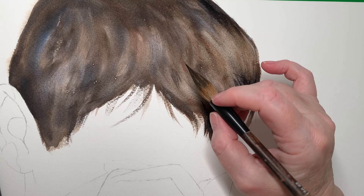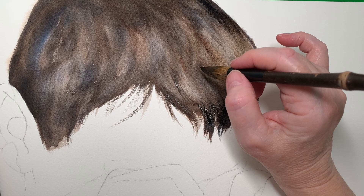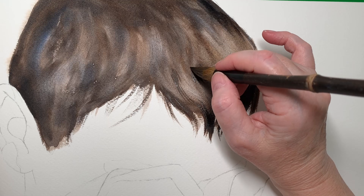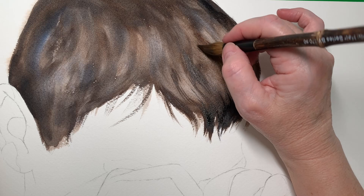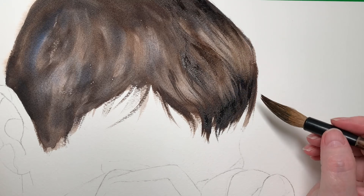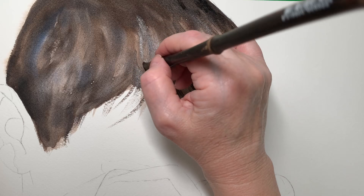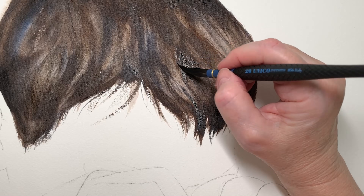I dried it off with the hairdryer so I could have a look at it and work out what I needed to do. Then I thought I'd try out the second Chinese brush. I loaded it with dark paint and painted on dry paper again, trying to add a bit of detail. I was determined not to fail because this is half a sheet of watercolour paper and I didn't want to waste it. I kept telling myself to have patience and work through this ugly stage.